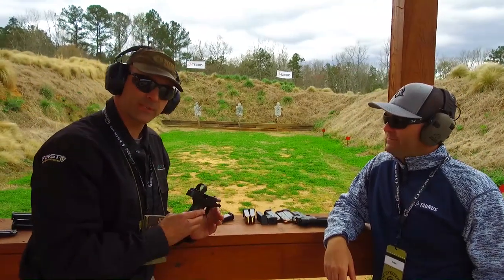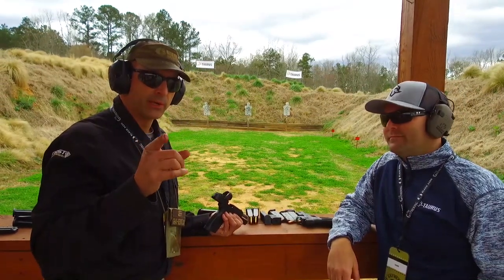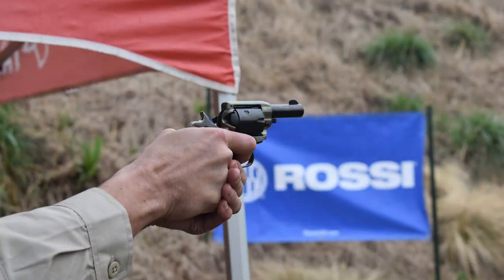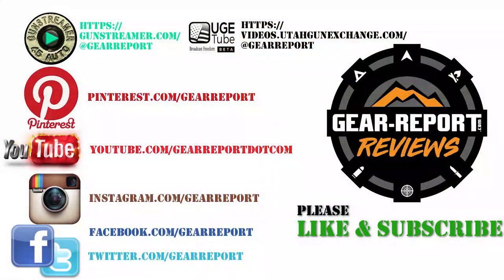That's going to be it for the Taurus semi-auto line. We're going to come back and check out the next video — it'll be something a little different, not from Taurus this time, but from one of the other brands in the family. You'll have to come back to see what that is. Until then, let us know if you have any questions in the comments. A big thanks to our patrons for helping us bring you more unbiased, hands-on reviews — we'll see you at the range!